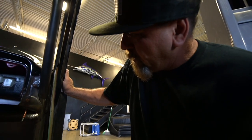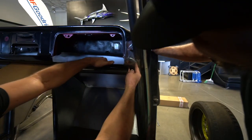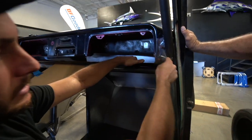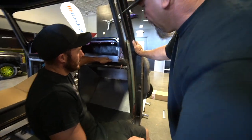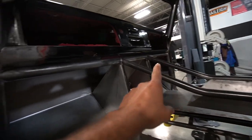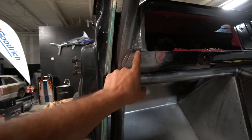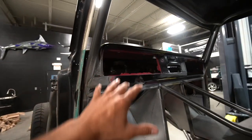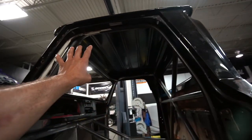That looks really good — exactly how I would have done it. Garrett absolutely killed it on that side. Look at this side all finished out — he has this body line here and body line there. We wanted to keep the factory dash because I think that's about the only thing that is factory on this thing.